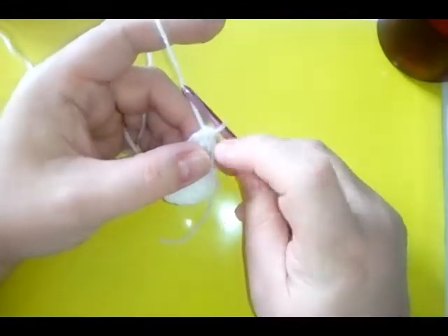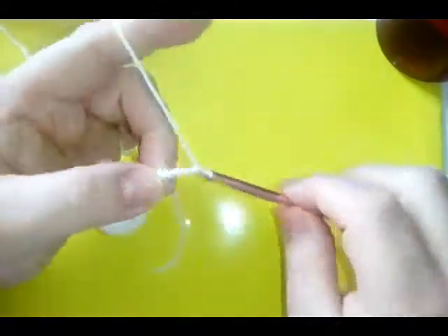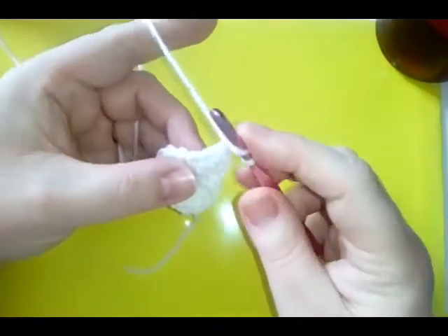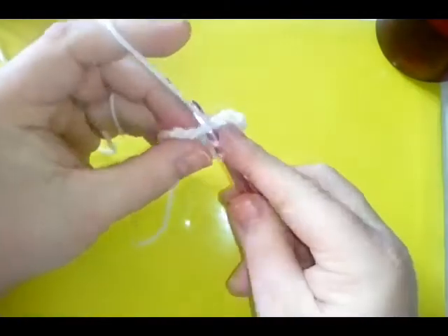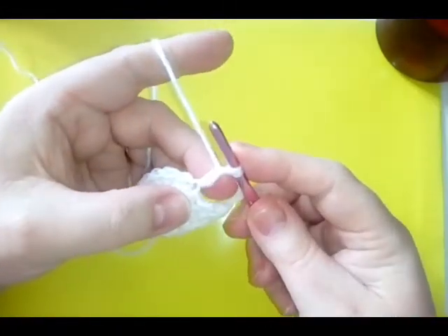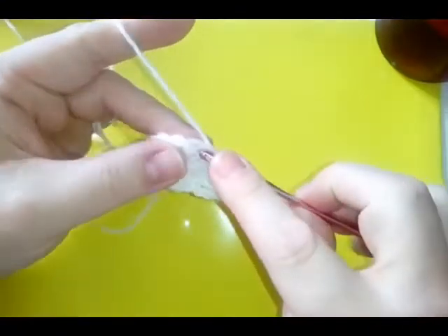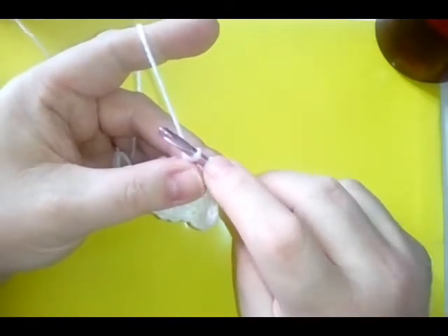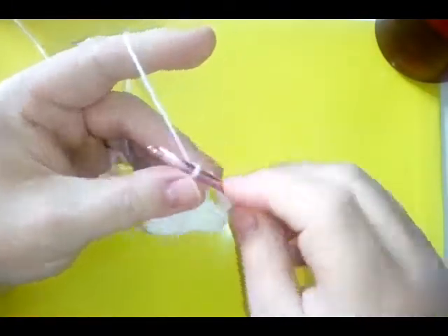Now we're going to do three double crochets together. Chain six — one, two, three, four, five, six — then do a double crochet three together. Into the next stitch, yarn over, pull through two loops of your double crochet, leave the last loop. Yarn over into the next stitch, do the same. Yarn over into the next stitch, yarn over, pull through two. You've now got the loop on your hook plus three loops — yarn over and pull through all four. There's your next point.